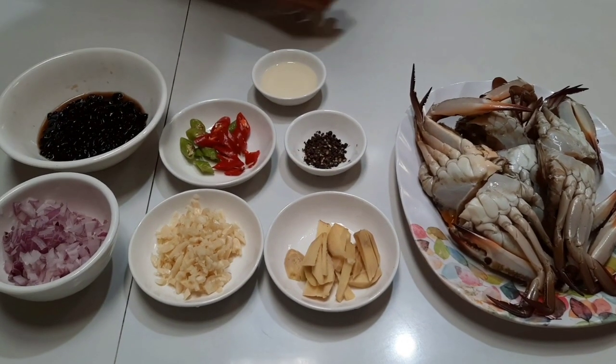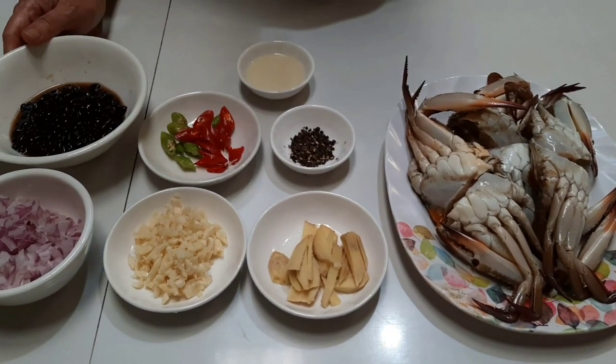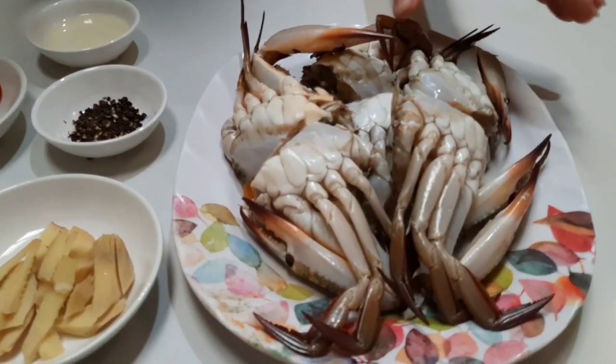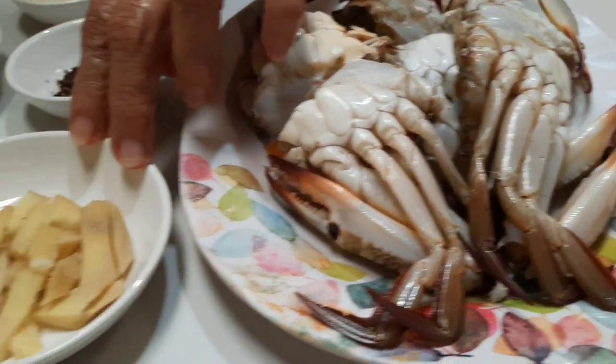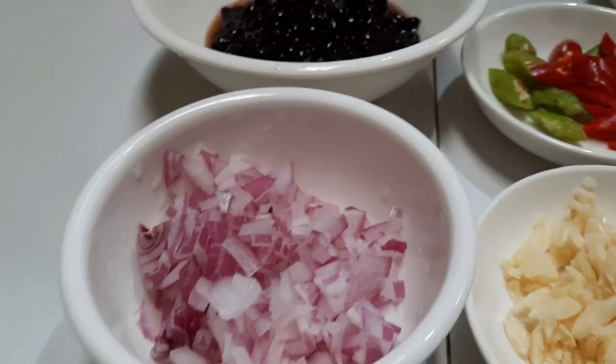Today we're going to cook sautéed crab with black beans. Our ingredients are three pieces of crab cut into halves, ginger, garlic, onion, and black pepper.